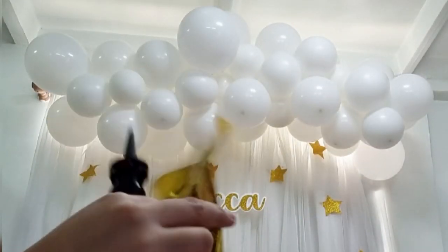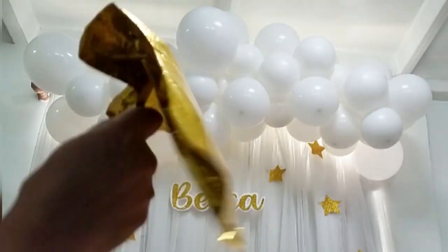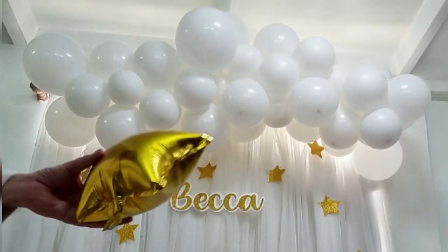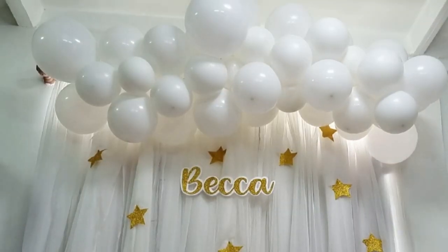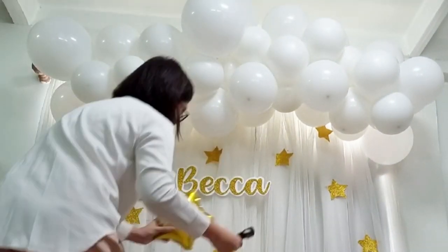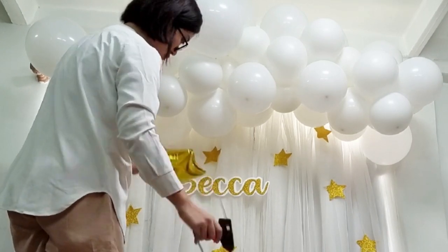Lastly, inflate small balloon stars using your balloon pump. Glue the tail of the balloon to the back so it looks neat. You can also use your glue gun to stick the stars to your balloon garland. Just make sure that you don't let the metal tip of your glue gun touch the rubber balloon so they won't pop.